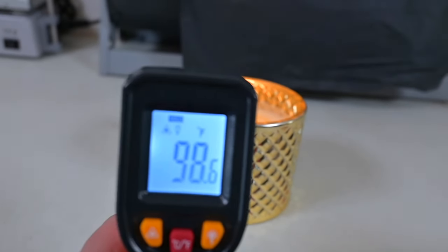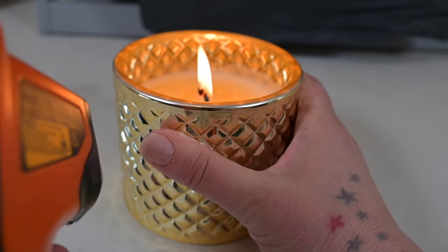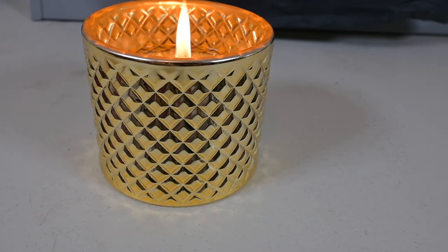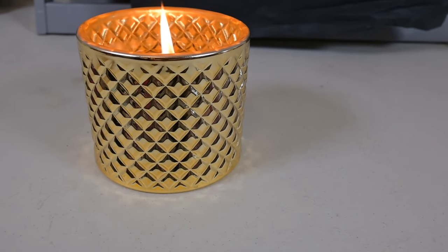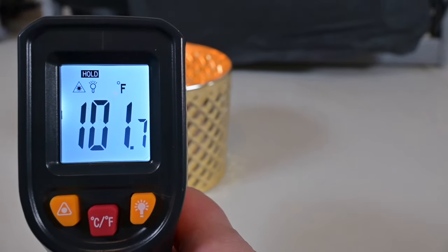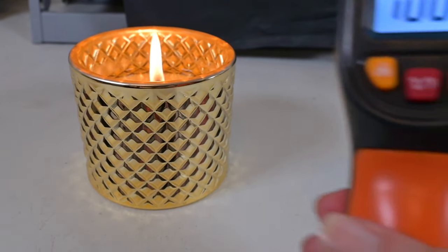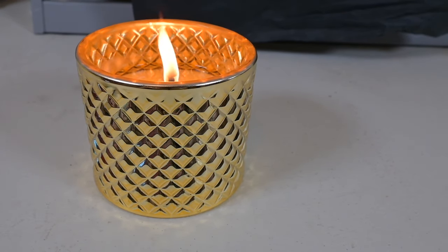This side says it's 98, so give or take 10 degrees. I'm feeling very confident that this is not burning too hot. We are just about at the four-hour mark. The vessel is warm, but it's not hot. Two out of three readings are saying 108. We are well below the range of 135 to 140 for heat safety.